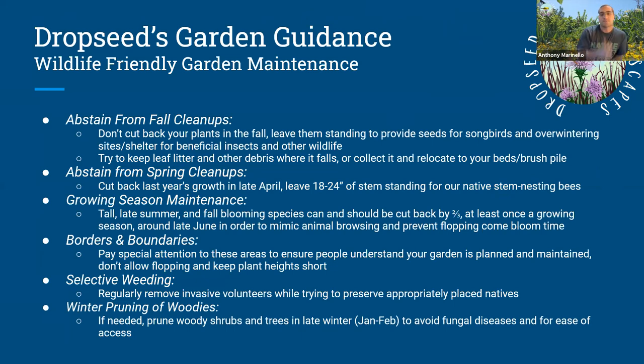Abstain from fall cleanups. Don't cut back your plants in the fall — leave them standing. That provides seeds for songbirds and overwintering sites and shelter for beneficial insects. Besides pollinators that nest in our stems, there are also beneficial arthropods like spiders that are very beneficial. Try to keep leaf litter and other debris where it falls. If it's on your pathways or driveway, collect it and relocate it to your beds — that'll be your mulch for next year. Don't shred your leaves. When you shred leaves, they decompose too quickly in the spring, which is a problem I'll explain shortly.